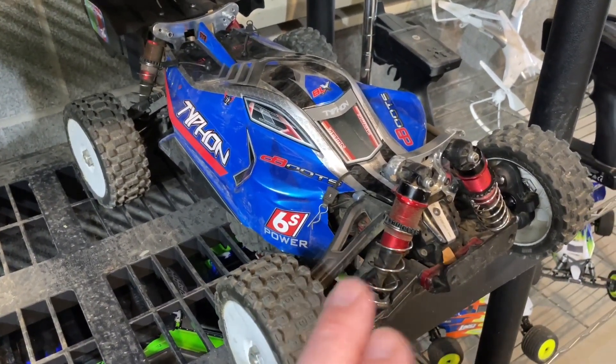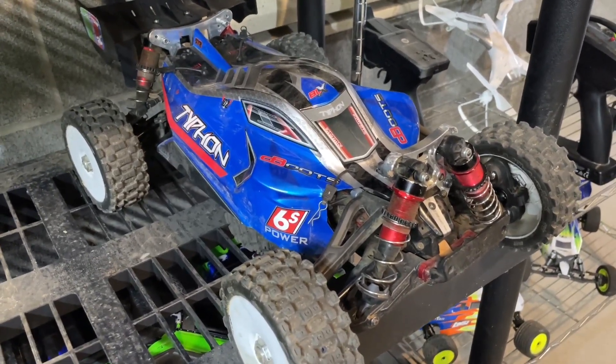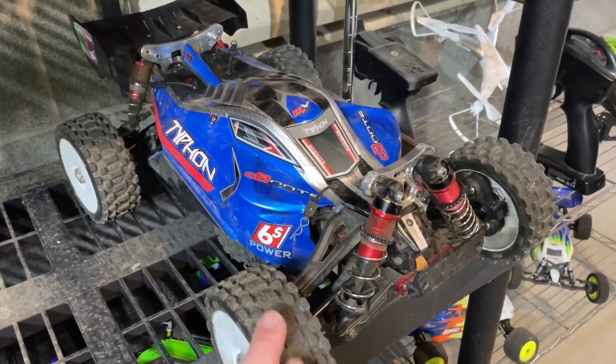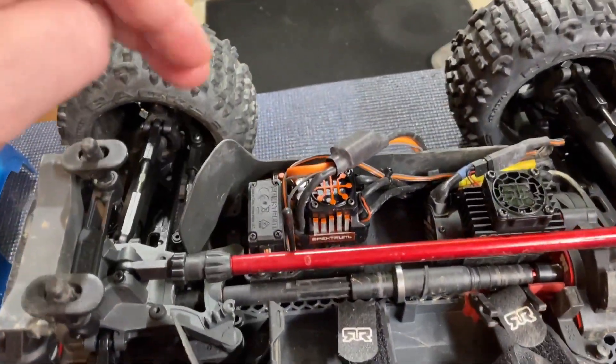The Typhon still has the stock servo in here but it is not steering correctly at all to the left anymore, and that's what made me change my mind — I was going to put it in the Sledge but the Typhon is in desperate need of a good servo. The first thing we need to do is get the old servo out of here.